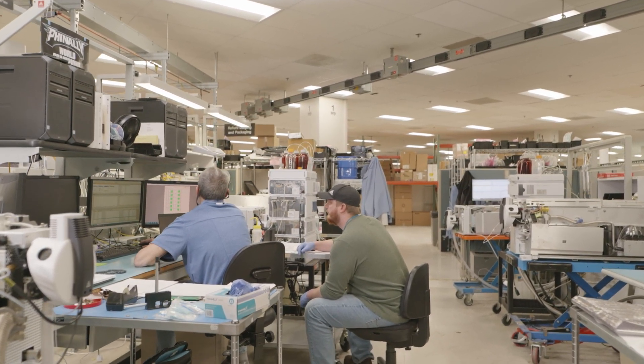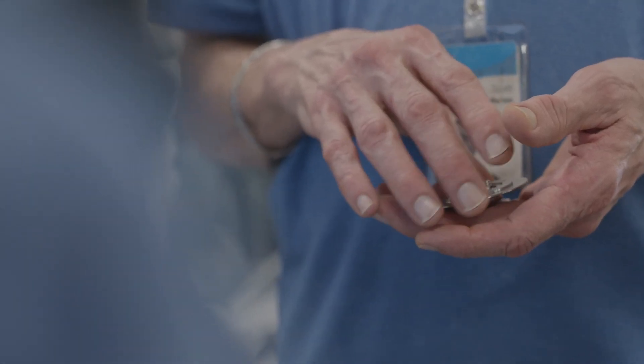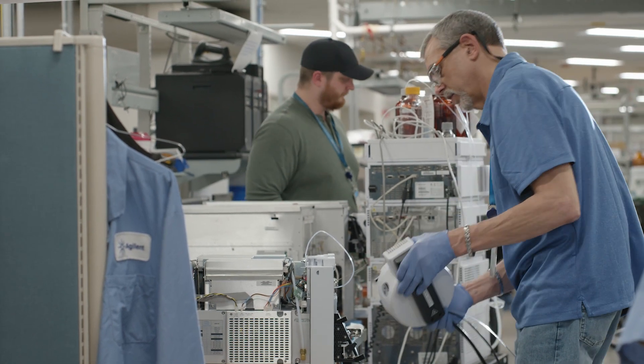We remove the whole fold path and clean that. If I don't like the look of something on an instrument I will change it out. If it looks worn, if it seems like it might be the least bit compromised, it gets changed out.